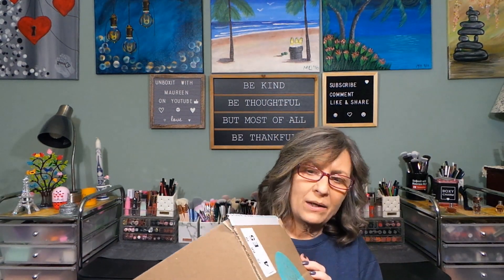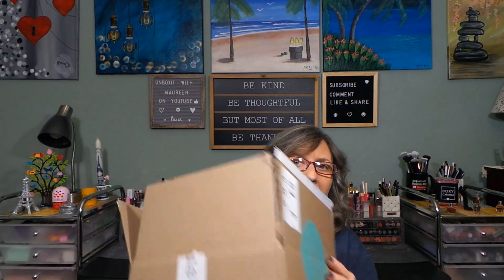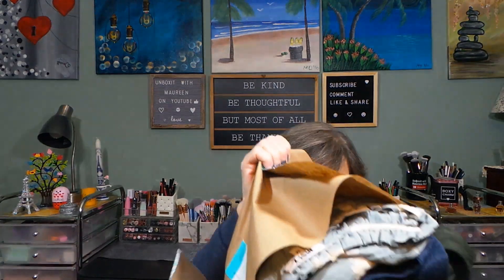Hi everyone, thanks for stopping in today. From the thumbnail you can see I'm sitting — doing this old school today. My back hurts so bad I just don't know if I'm going to film this today. I want to get rid of this box, and once I take a look at everything I will try it on and film it — it just might not be today.